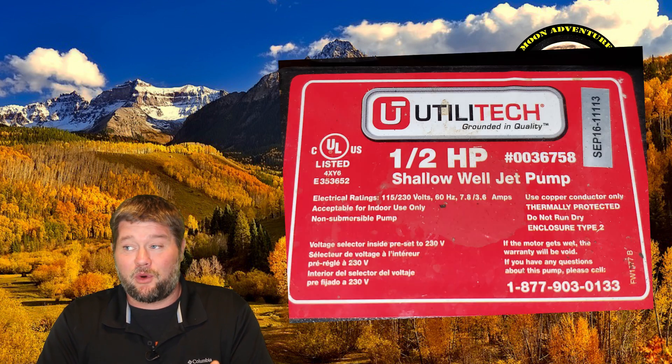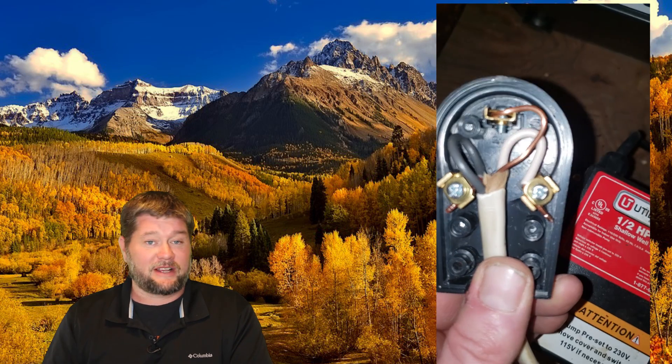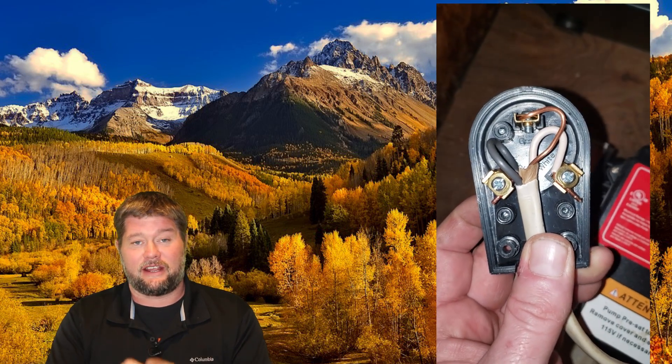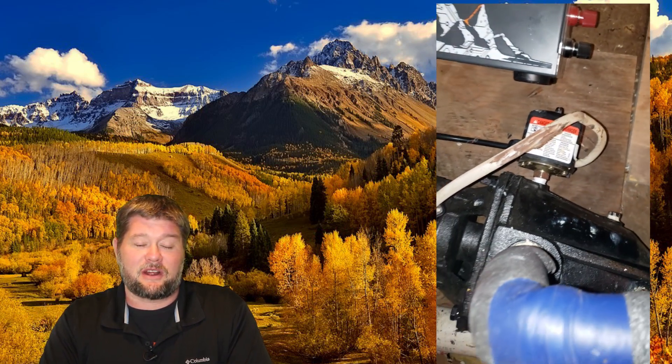The pump itself is 120 volts, 7.8 amps, so that's 936 watts. It's a Ulitech half-horsepower shallow well jet pump. What I'm going to do is hook the Romex coming out of that pump directly into the 30-amp plug on the Apex and start it up. I'll let you listen to it so you can hear what's going on, and then we're going to do a time lapse showing it going up and down over the days, covering how much solar was required and how well it performed.